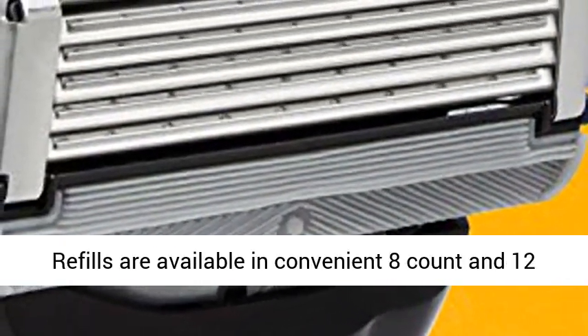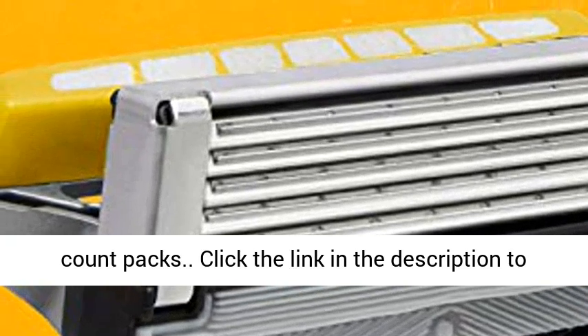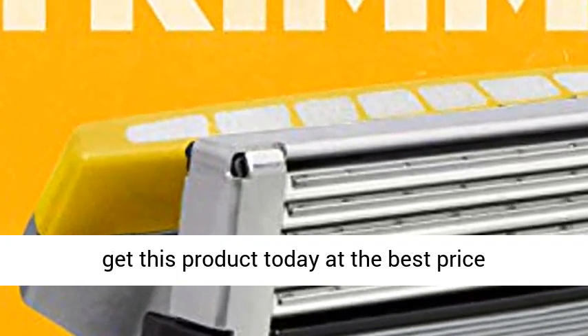Razor Blade Refills are available in convenient 8-count and 12-count packs. Click the link in the description to get this product today at the best price.